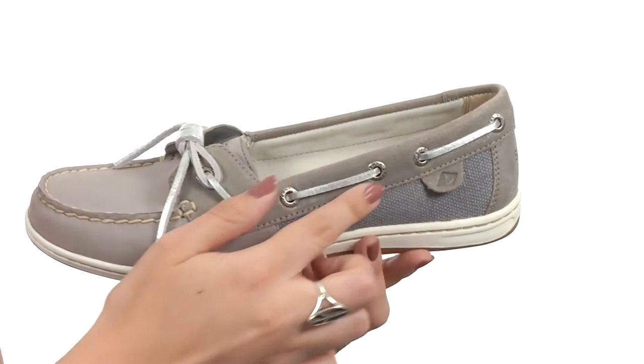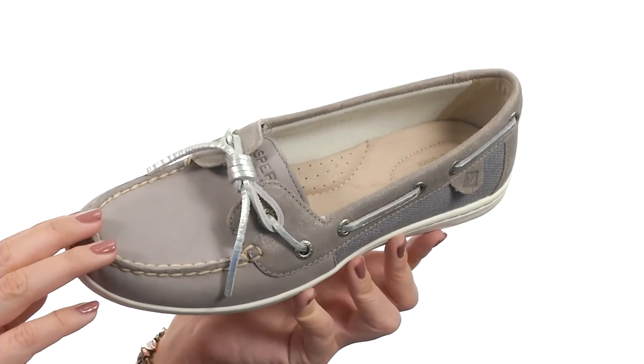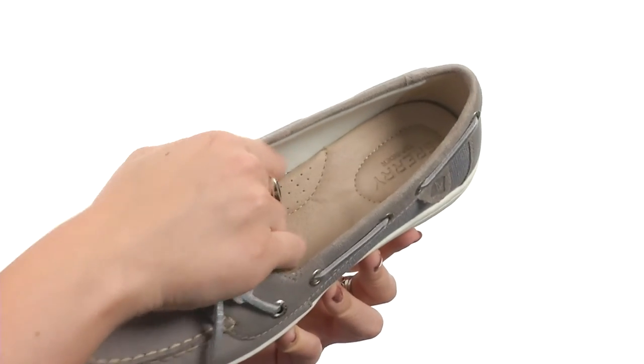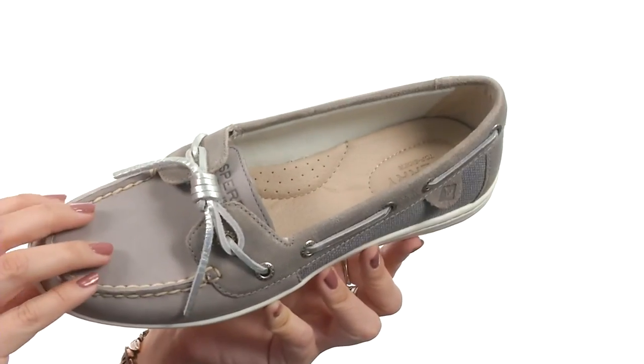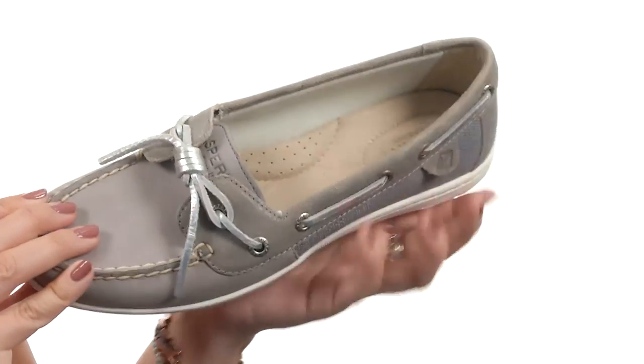The barrel-tie design has that 360 lacing system with rust-proof eyelets for an adjustable, secure fit. There's also a Drylex moisture-wicking lining that gives you great breathability for a drier feel, and that cushioned footbed gives you added arch support for great comfort.